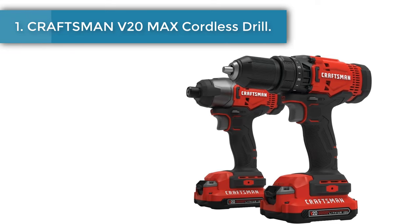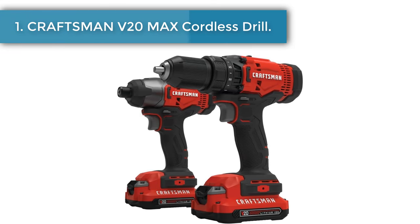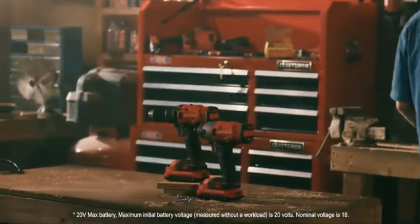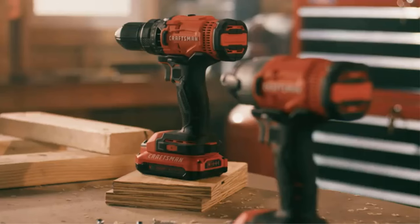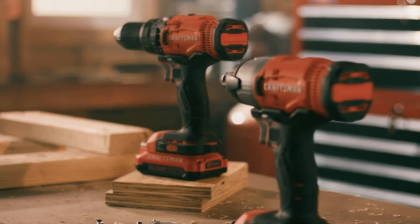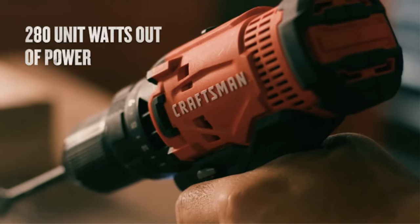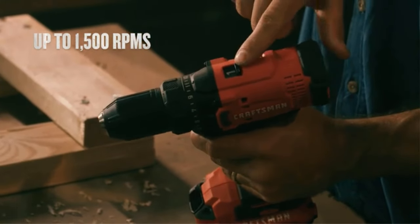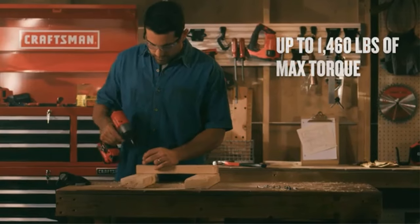Number 1: Craftsman V20 Max Cordless Drill V20 Cordless Two-Tool Combo Kit, with two batteries, provides a solution for all of your drilling and fastening needs. The two-tool combo kit comes with a soft storage bag for transporting or storing the products, batteries, charger, and accessories.